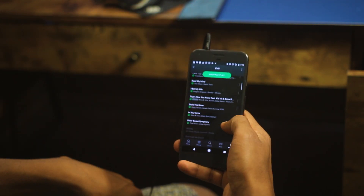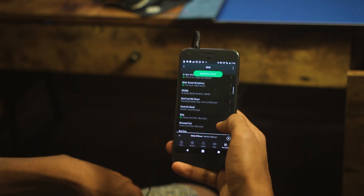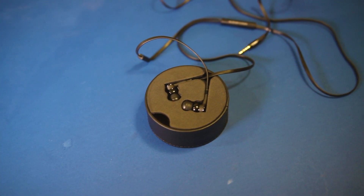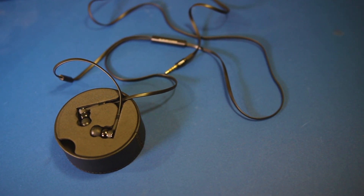The soundstage is good but not wide, as expected from an in-ear headphone. Overall it's a great headphone, but at $200 it's on the expensive side. You do get high-quality audio that looks and feels great.